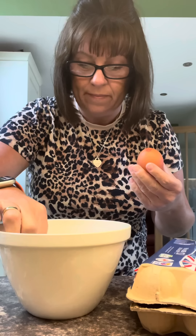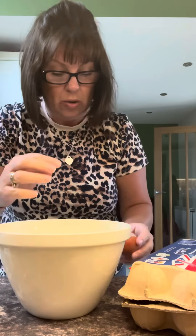Oh god, I've got shell in it — hang on. This is what happens when you cook and you're not in a good mood, you just ruin it.